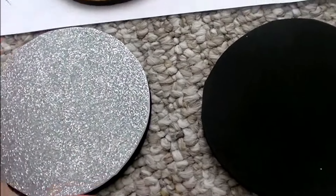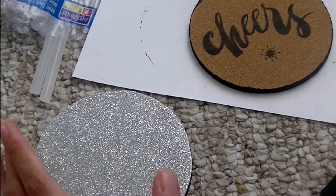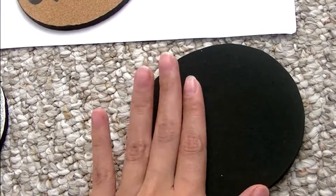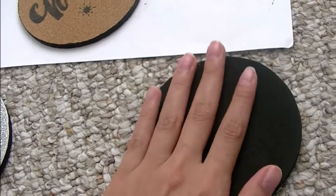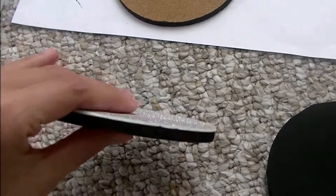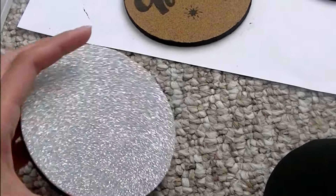I'm putting two of the silver glitter ones on my countertop because I'm decorating the countertop. The rest are going to be somewhere else — by the coffee area and by the recliner, where we have a little table. My husband likes black, it's his favorite color, and I thought it would look good with the black edges. I didn't want the original color to show.